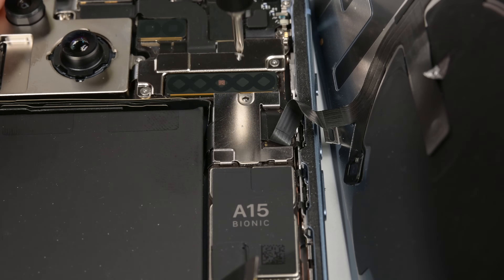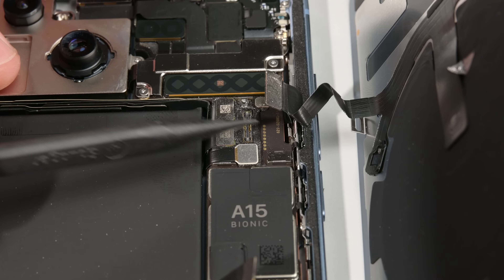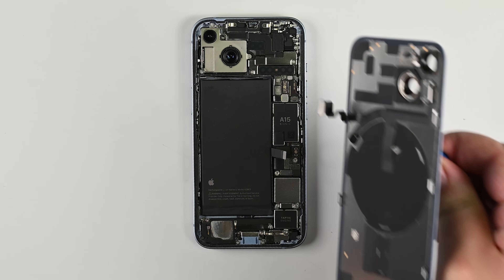Remove the single screw holding the charging connector cable bracket, then lift the bracket out with tweezers. Use your spudger again to pop the charging coil connector out of its socket. Now you can take off the rear glass completely.